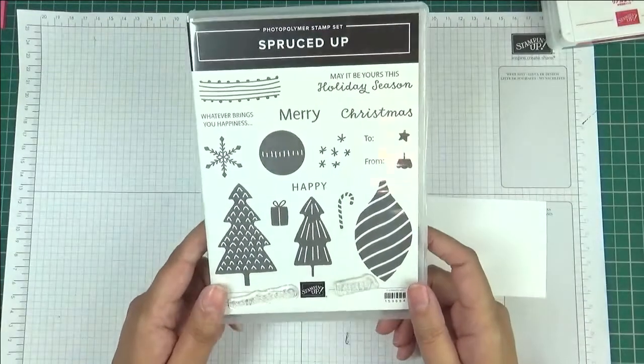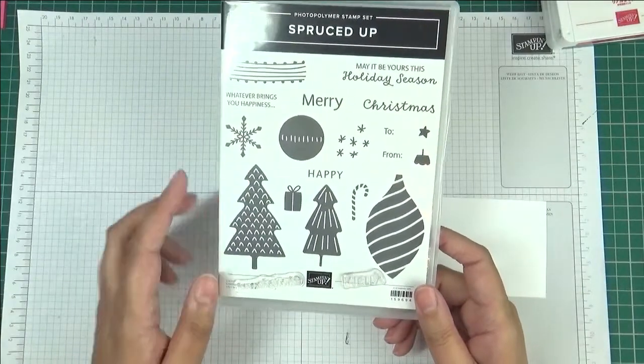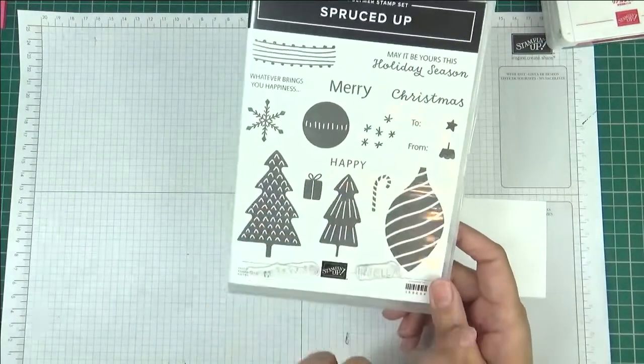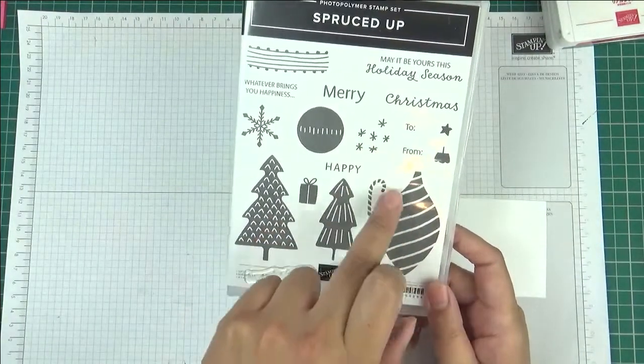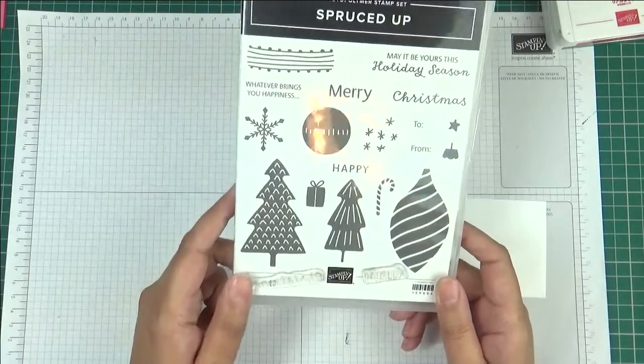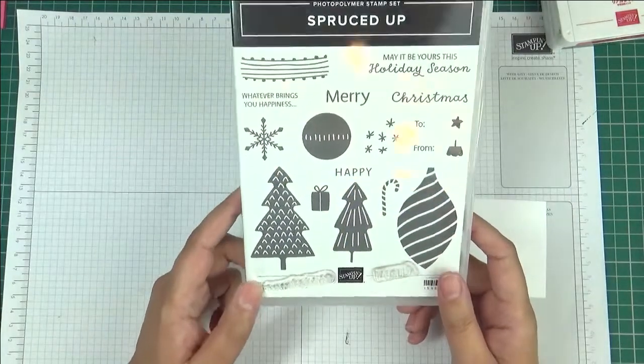The stamp set we're going to use is called Spruced Up. As you can see, we're going to use Merry Christmas and the bauble, but you've got all these other little bits — you've got stars, snowflakes, presents, trees, candy canes — all sorts of lovely images.